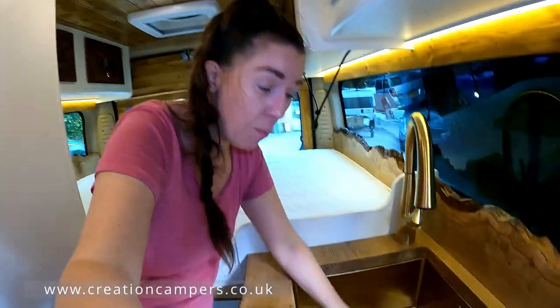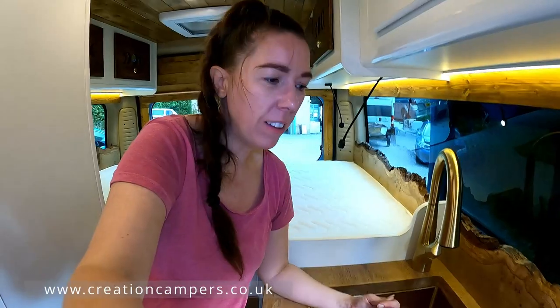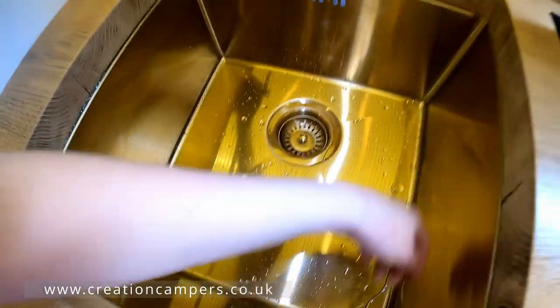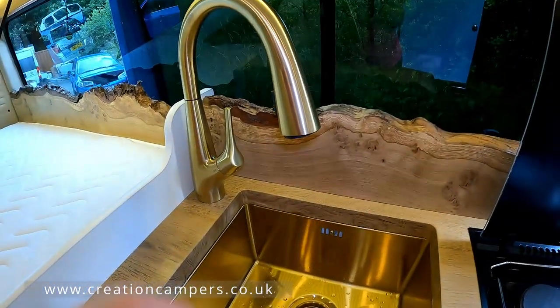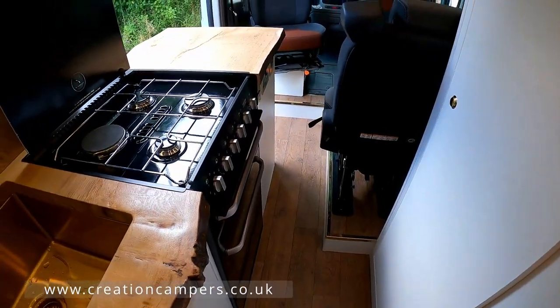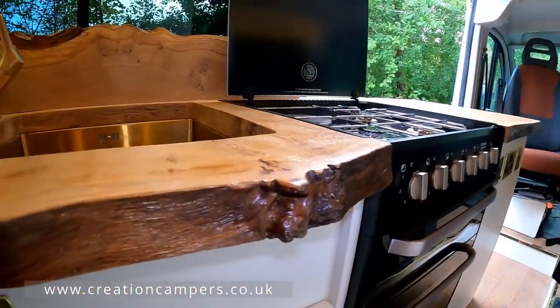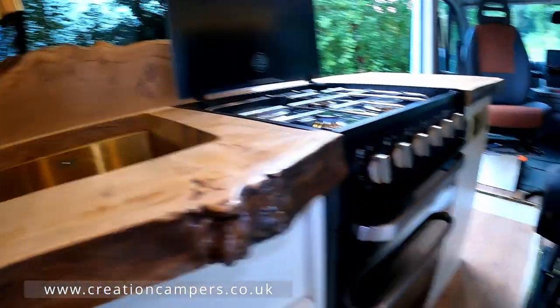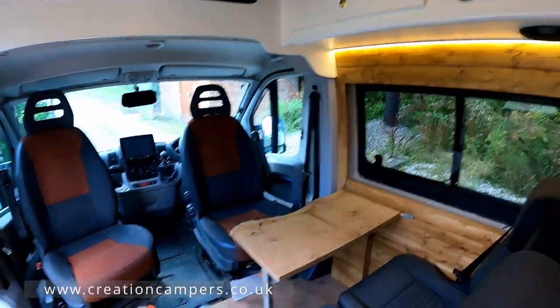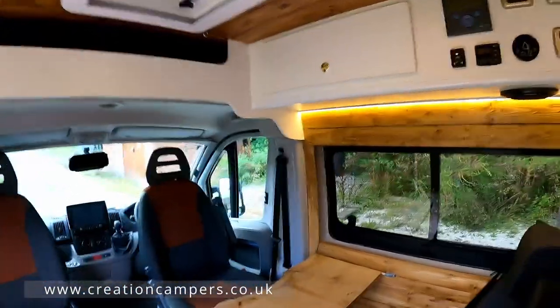I love how deep this sink is — most of the time in campervans the sinks are really really small, and this is fantastic. All the seats in this van are going to be going off to the upholsterers and they're going to be all done in a nice brown leather, which will look really nice once they're all matching.